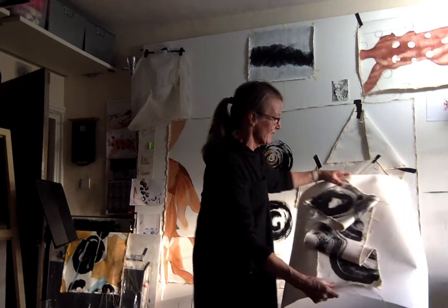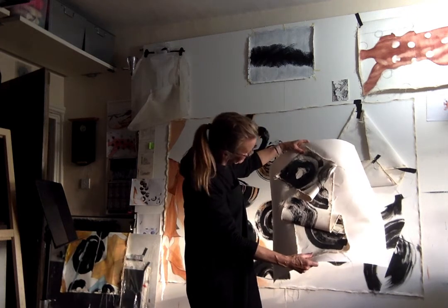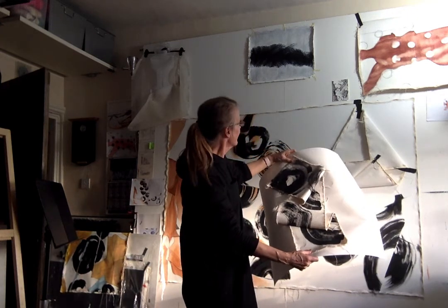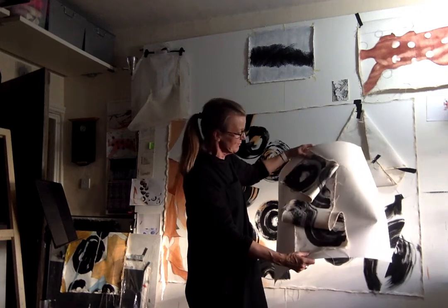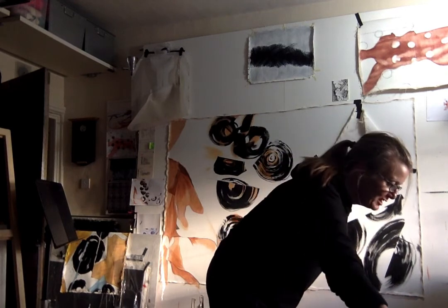Anyway, this is it in real life. It's a smaller piece that I painted, then folded up, because this is all based on the folded image that it started from. So yeah, we'll see what happens tomorrow — thank you for watching.